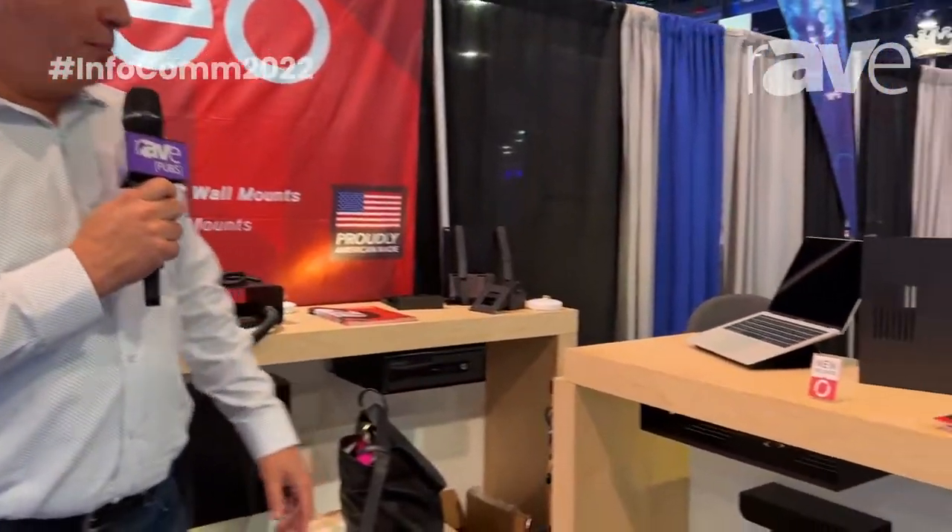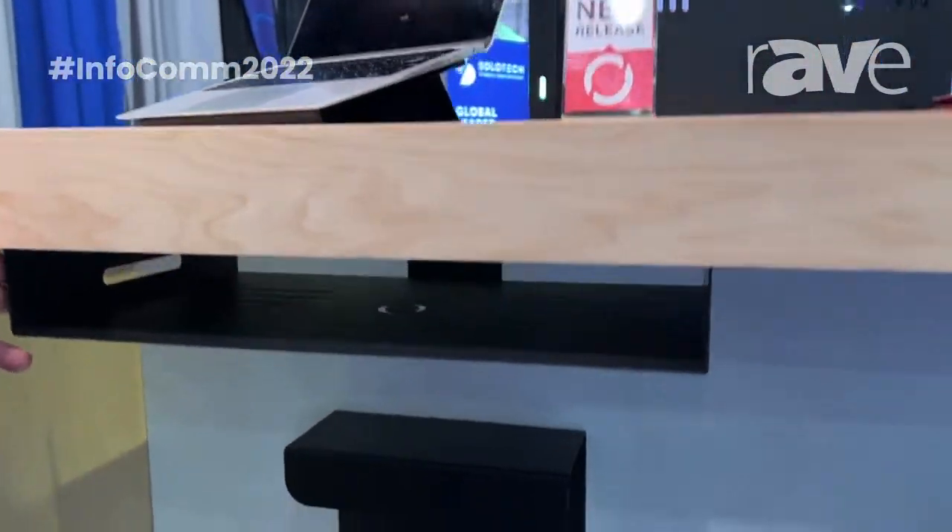Hi everybody, this is Scott with Oveo. We're here at Infocom and I'm going to take a moment here and show you a new product that we've just released. This is our laptop shelf — it's an under-desk mount for your laptop.